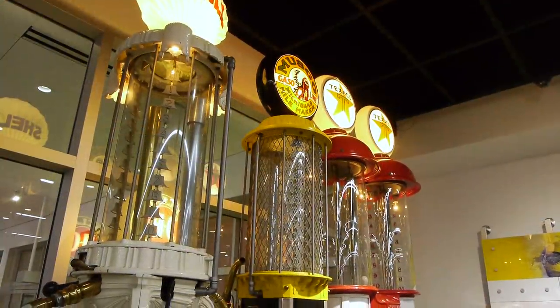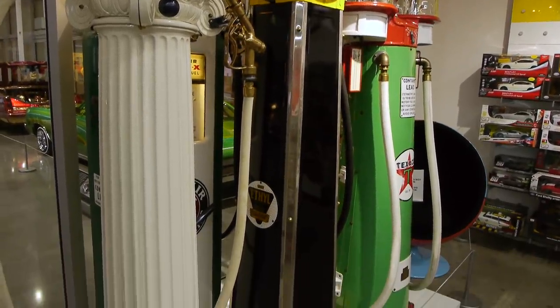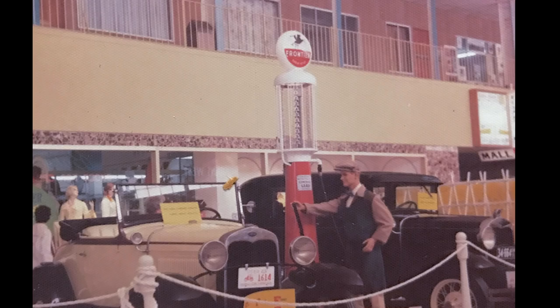We ran into a bunch of these at the Peterson in Los Angeles, and I was just going nuts because I love visible gas pumps. We've just got to get one to replace the one that went missing — 20 years ago this one went missing.